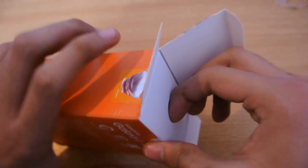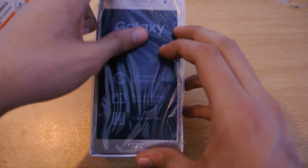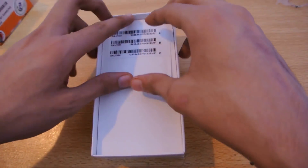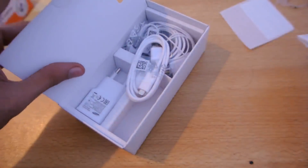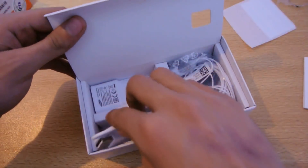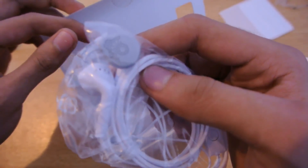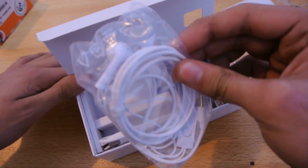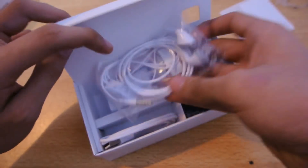Here we go — this is the Samsung Galaxy J7, looking very similar to the Galaxy J5 but bigger. Setting the phone aside, we have some manuals and warranty card info in the box. We also get a normal USB cable, a standard Samsung charger, and a set of earphones — though this is not the latest earphone design from the Note 5.